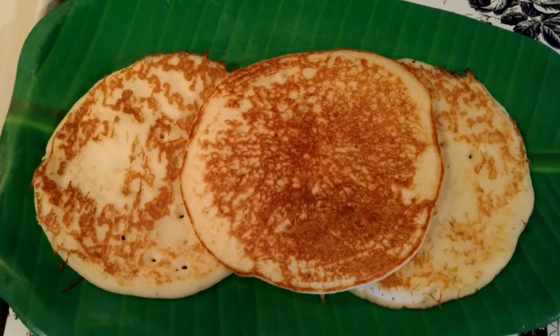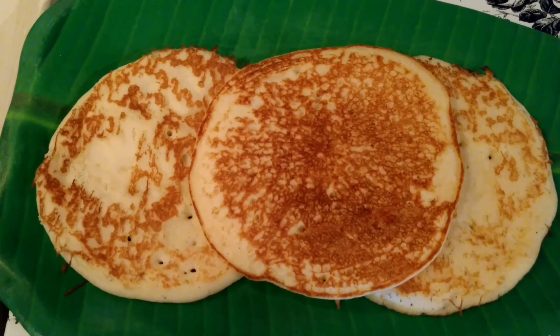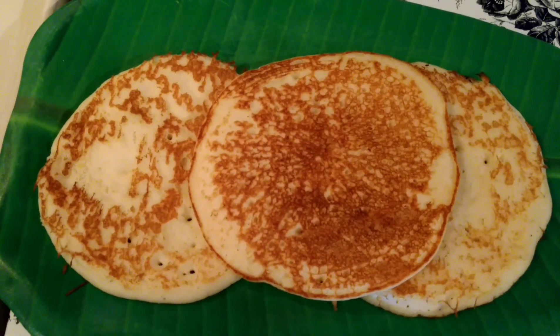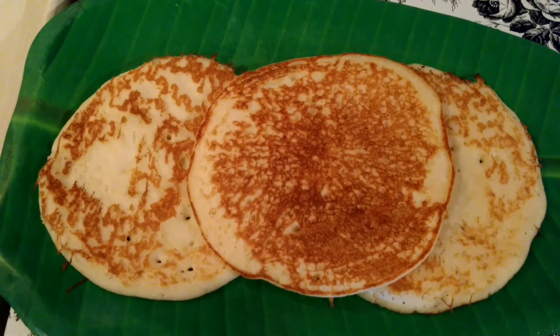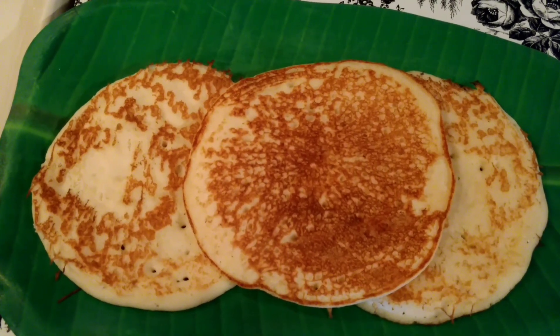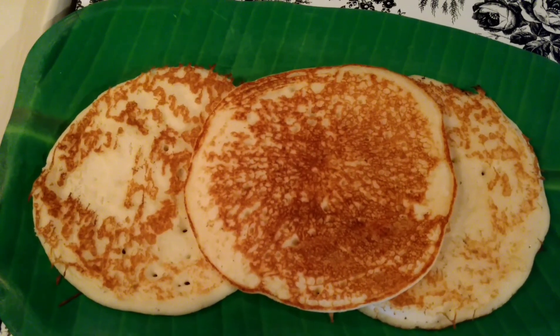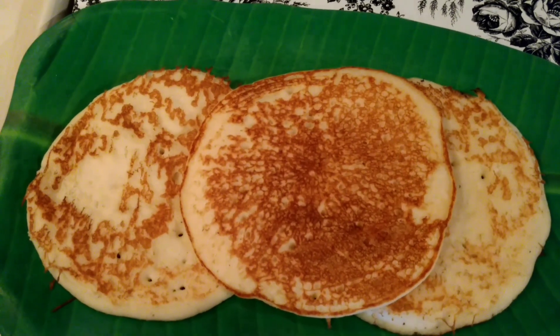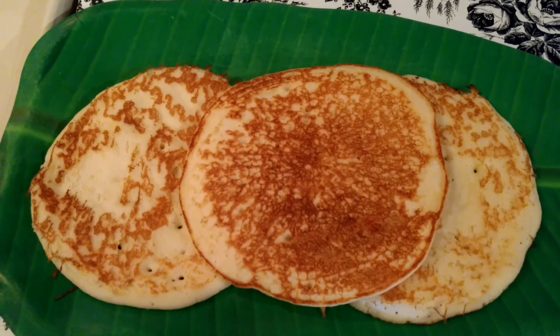The jackfruit dosa is now ready to serve. You can serve it with honey, maple syrup, or any kind of curry — it's very tasty. Thank you for watching my video. Please subscribe to this channel and support me. The detailed recipe is given in the description box below. Please check it. Thank you!